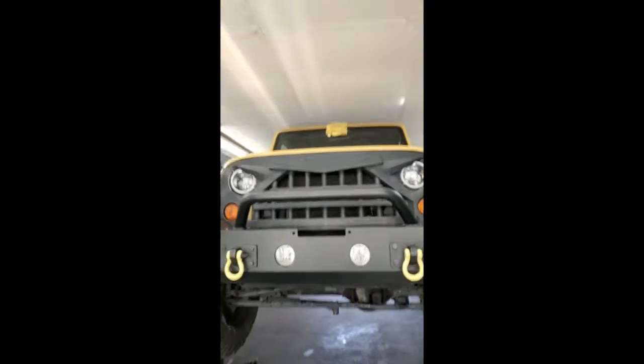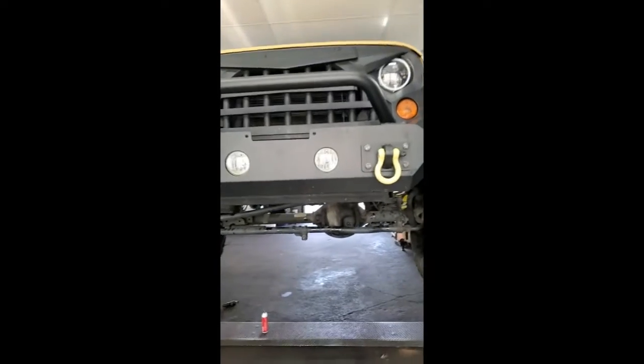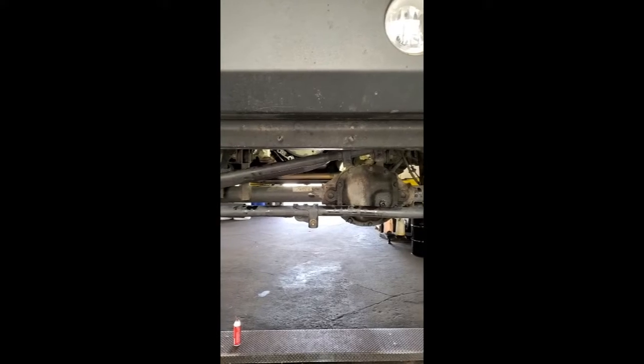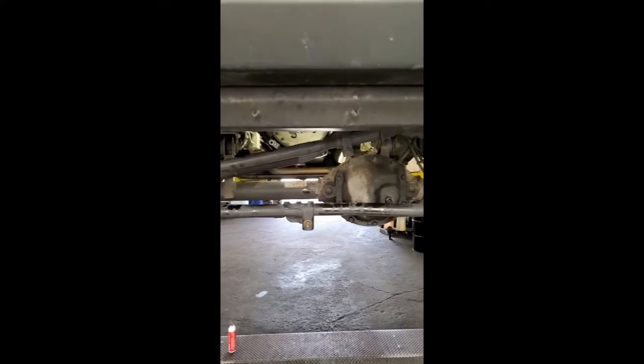Hi, Tom from King's Auto Repair coming to you today. Dan here on a Jeep Wrangler — it was setting oil pressure codes and I just wanted to show kind of what these oil pumps are like in these vehicles.